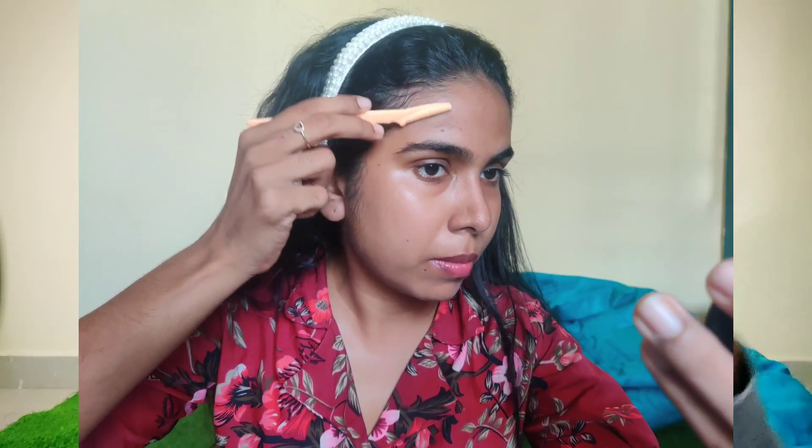Step 3 is facial hair removal. If you want to remove it, you can do so without any issue. You can also use facial razors to remove unwanted hair. All you have to do is remove the unwanted hair. If you remove it, your face will look more glowing.